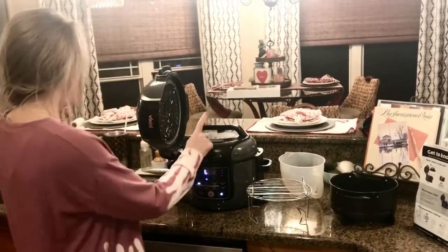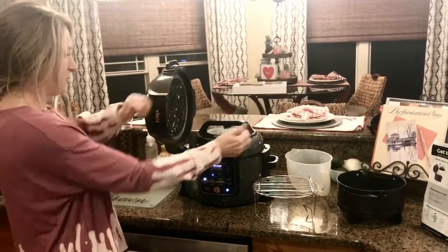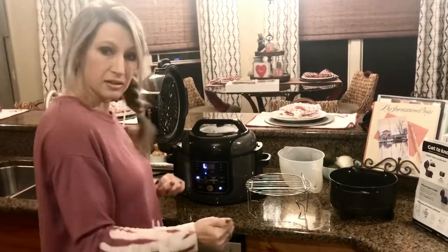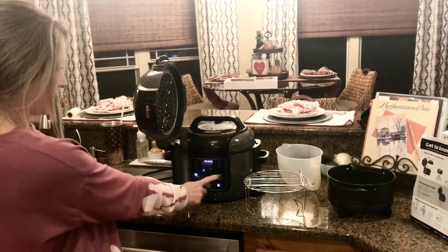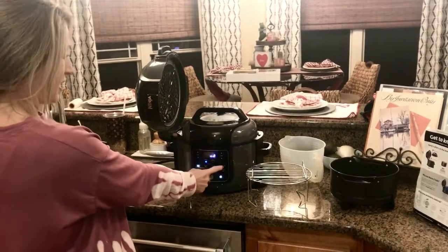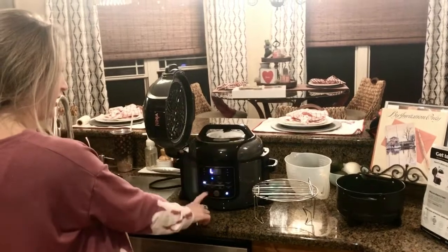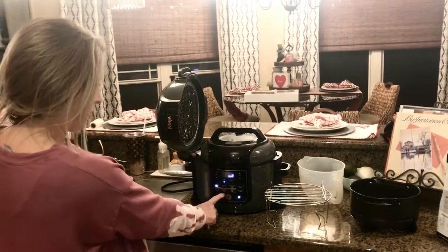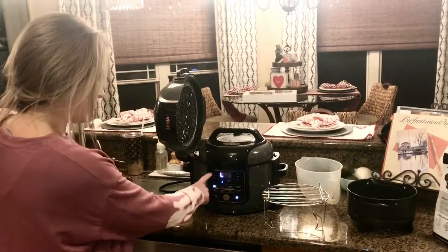If you don't have the air crisp lid on, you can take this off and flip this one down. Features include: pressure, steam, slow cook, sear and saute — you don't have to have a lid on at all for that. With the air crisp lid you've got bake/roast, broil, and dehydrate.